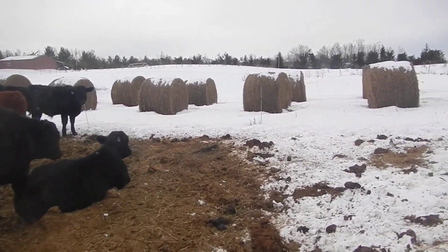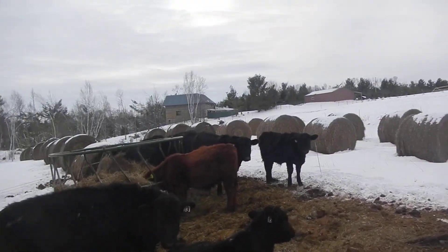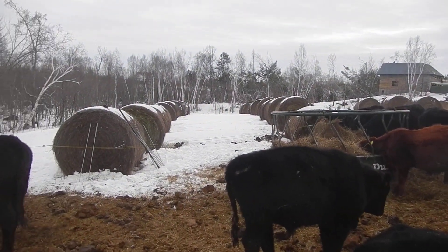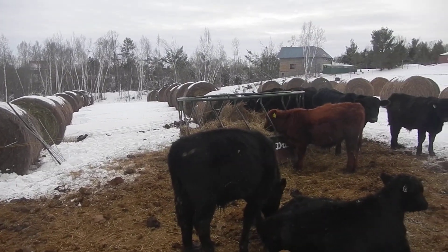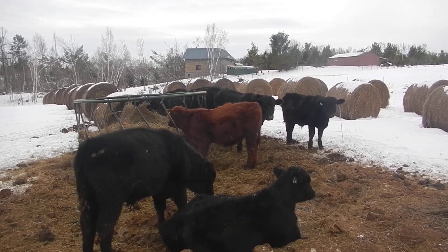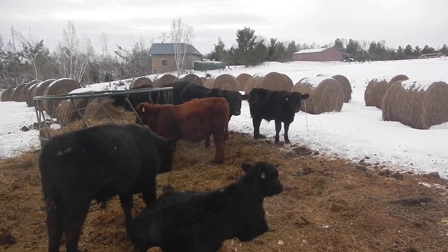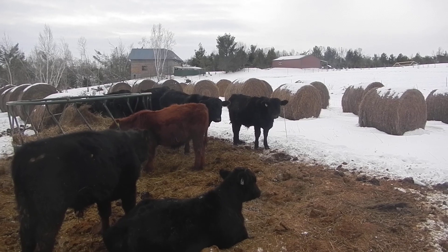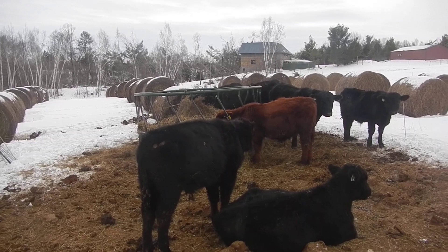The scene you're seeing here is bale grazing out on a hilltop that is kind of gravelly — it's our least fertile bunch of pasture out here. We bale grazed it last winter and really improved it. I used a no-till drill in the spring and stuff came up like crazy. So we decided to bale graze it again.